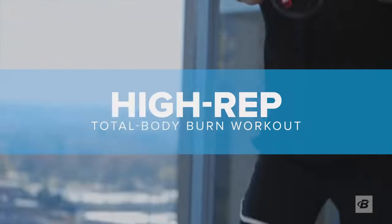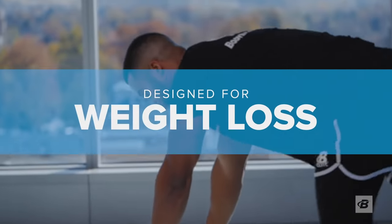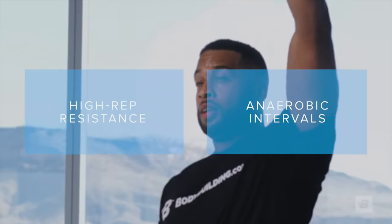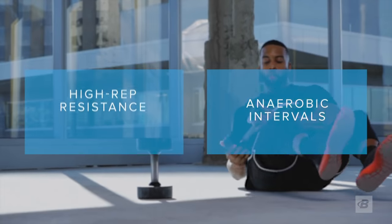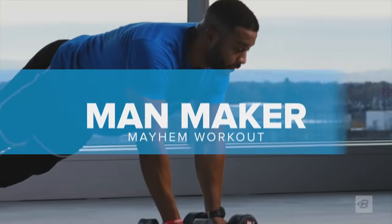If getting lean and mean is your goal, look no further than the high rep total body burn. Designed with both weight loss and athletic performance in mind, this high rep cardiovascular workout hits all of the major muscle groups with a powerful combination of high rep resistance training and calorie burning anaerobic intervals.